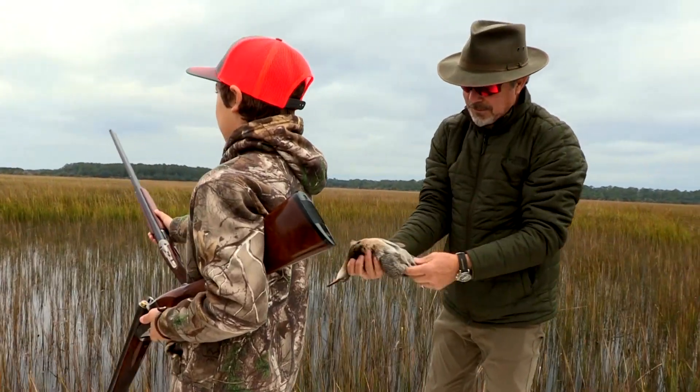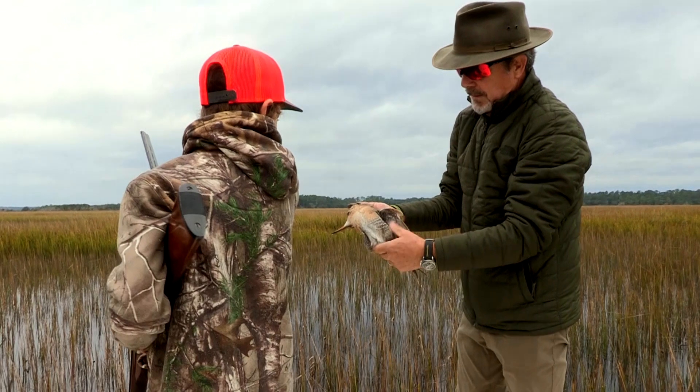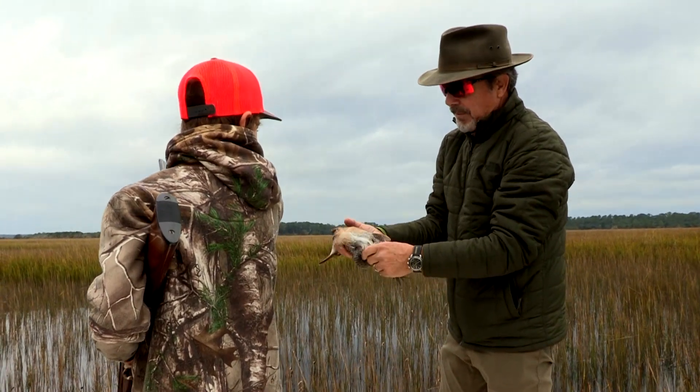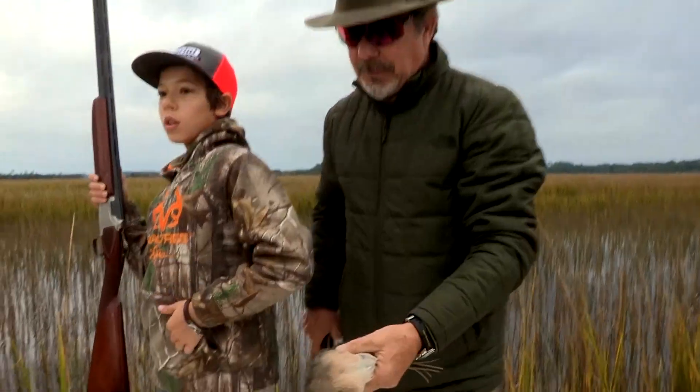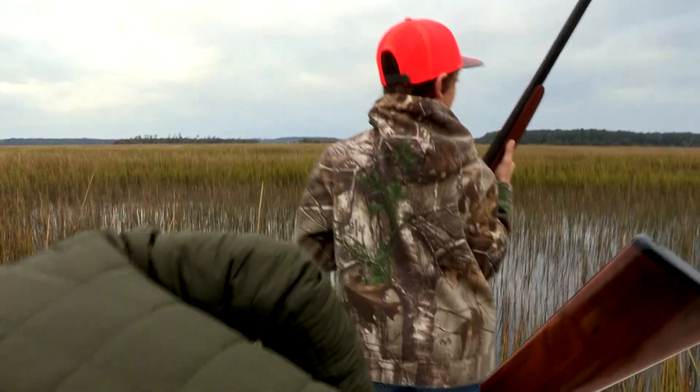Nicely done, Luca. Look at the plumage — you can tie a few flies with these. The first one for Luca. Bravo. So there's bird number one.